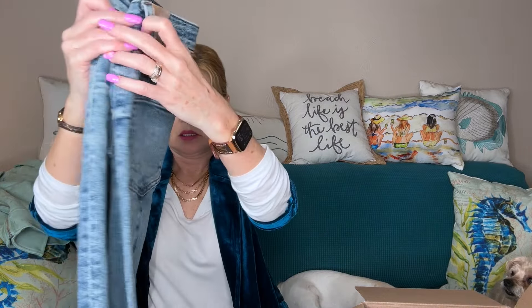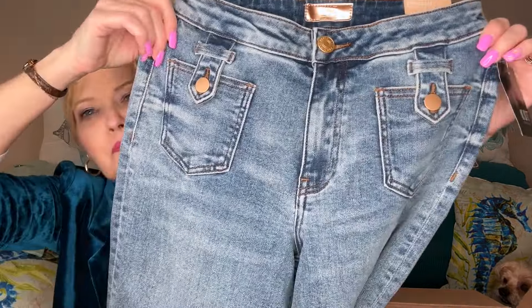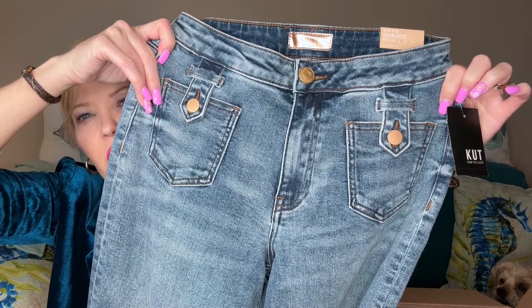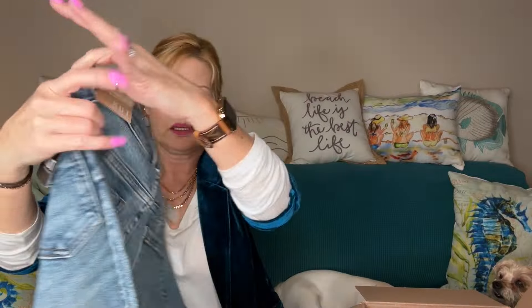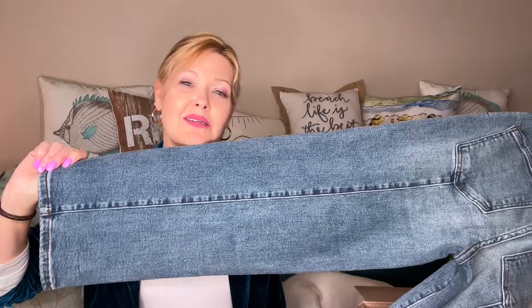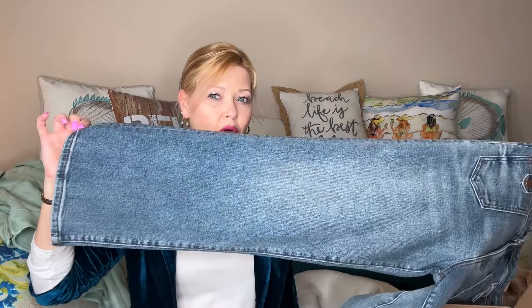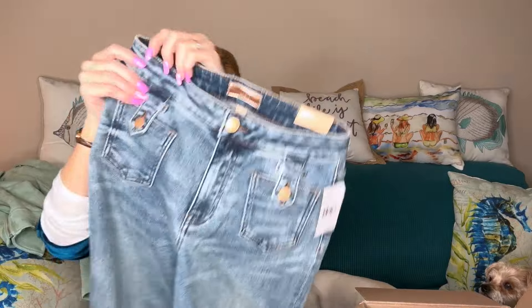Next I have the Cut from the Cloth Charlotte jeans. These looked fun! They're in my regular size so I hope they fit. They have a little button detail over the front pockets, and seaming detail down the back which is different — you usually see that in the front. They look super cute, wider leg, and they do look like they might be cropped.